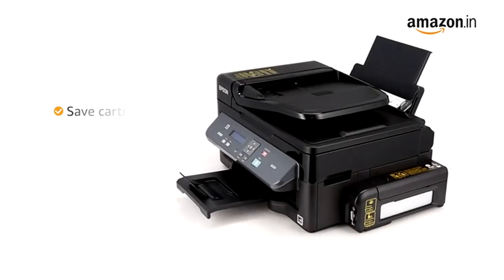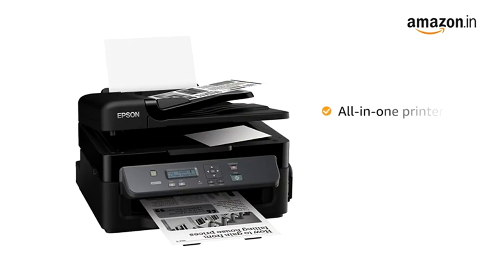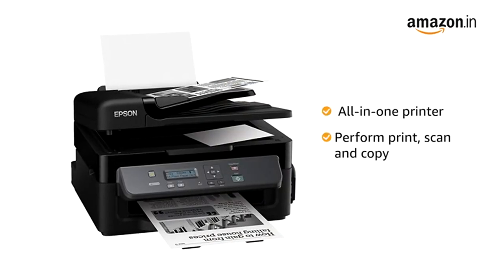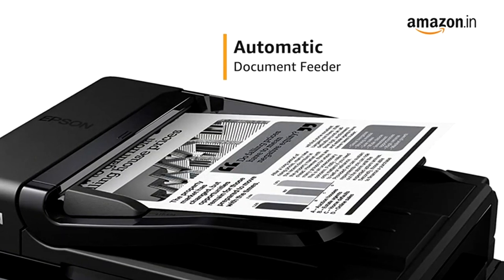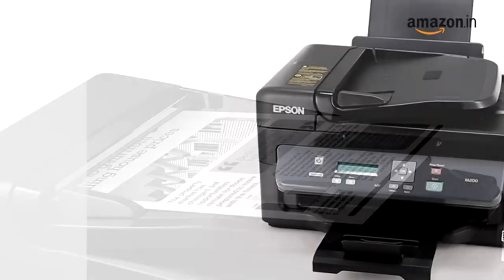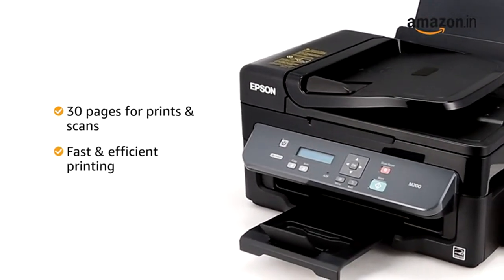It helps you save a lot more on the cartridges and get economic yet rich prints. With this all-in-one printer, you can print, scan and copy all your documents easily. It is fitted with an automatic document feeder, ADF, which accepts 30 pages for prints and scans for fast and efficient printing.